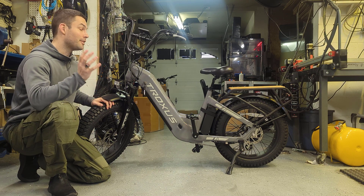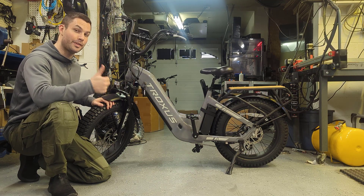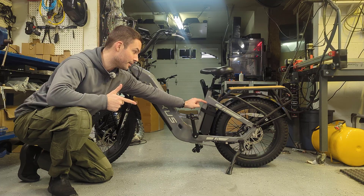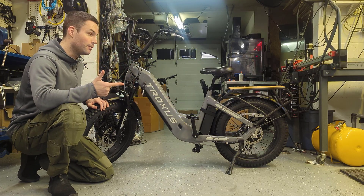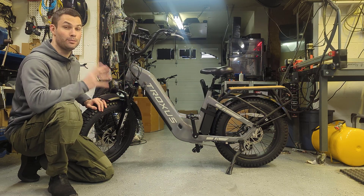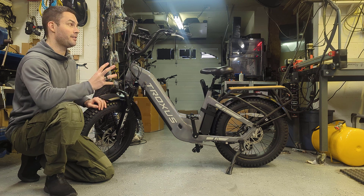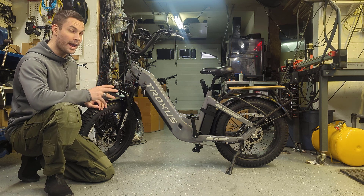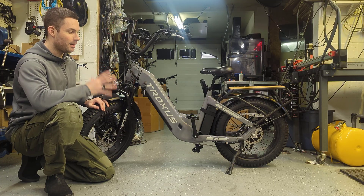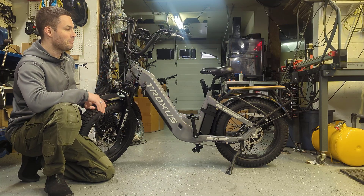To give an overview of all the modifications: we swapped out the motor controller with an ASI BAC 855 controller, added a 24-volt 20 amp-hour battery in the middle to step up to 72 volts, and added ATF and welded the clutch shut on the motor. Riding this bike at 3,000 to even 3,500 watts compared to stock is way, way more fun — it's almost too fast. We'd probably want to upgrade the brakes a little bit, but the regen thumb throttle really does help slow the bike down.